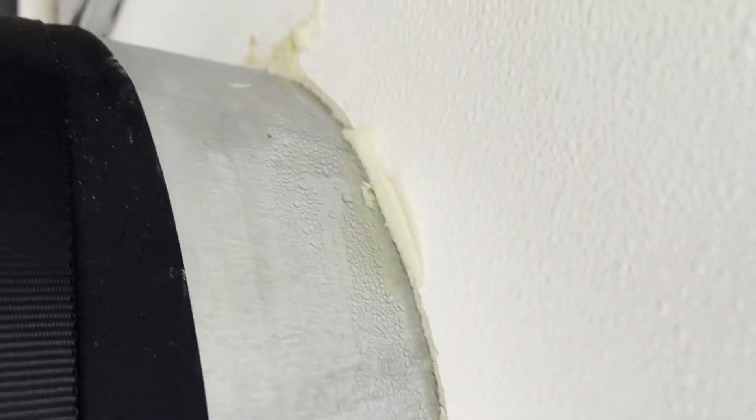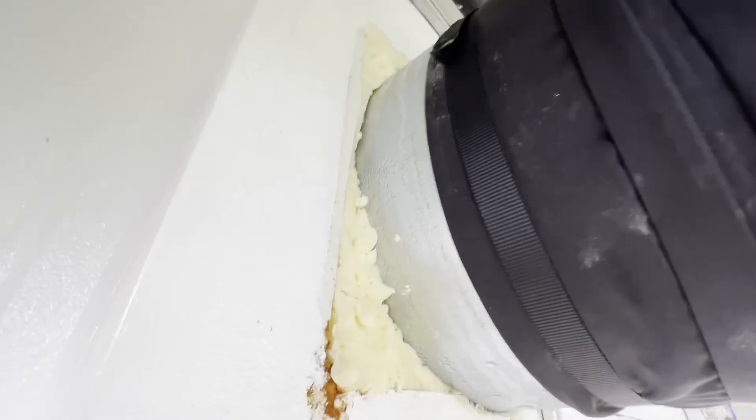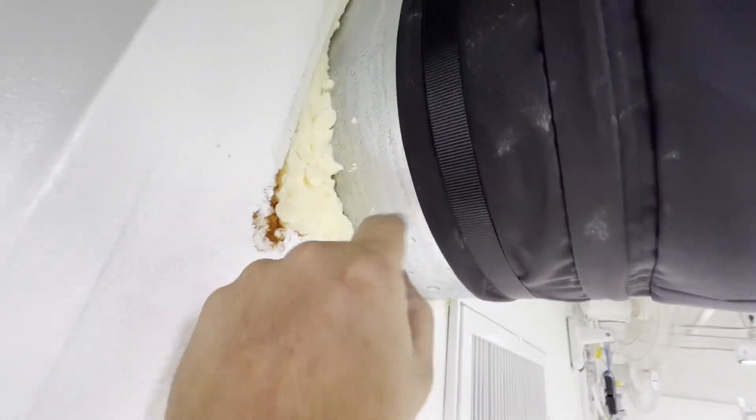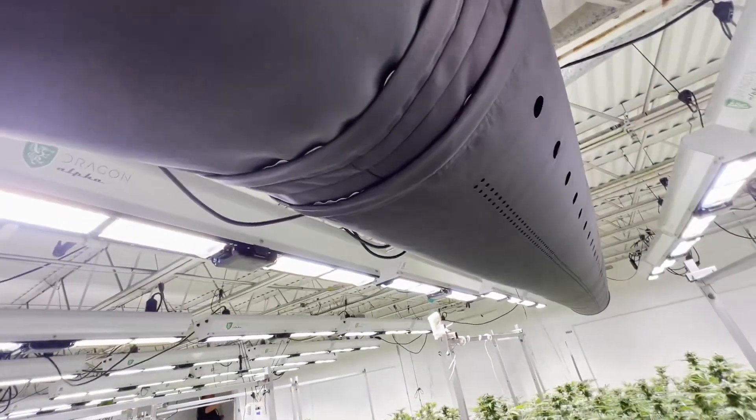The metal is sweating a little bit, but our fabric is not. Do fabric ducts sweat? It depends on the duct. You can see here our metal is sweating because it's reached the temperature of the air inside the duct. Our fabric is not sweating.